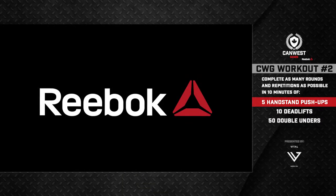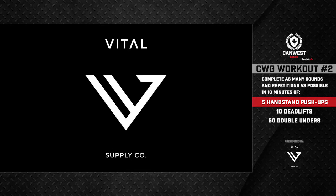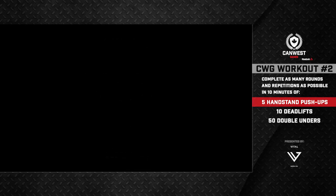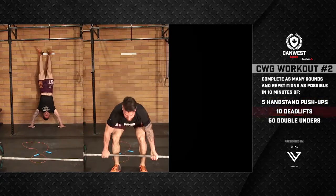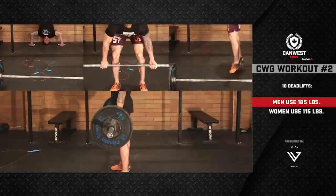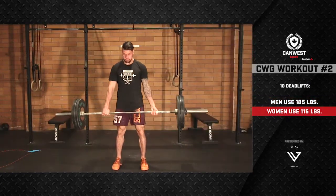The CanWest Games online qualifier workout number two is as many rounds and reps as possible in 10 minutes of five handstand push-ups, ten deadlifts, and 50 double unders. The men will use 185 pounds; the women will use 115 pounds.